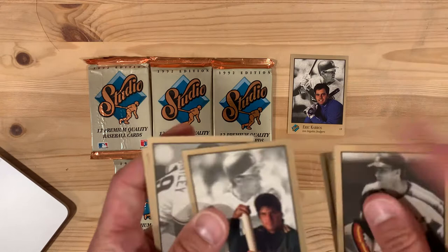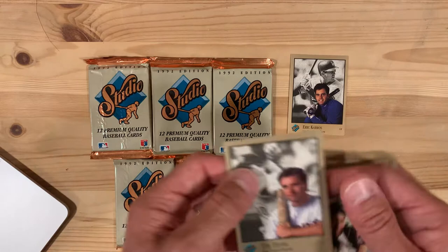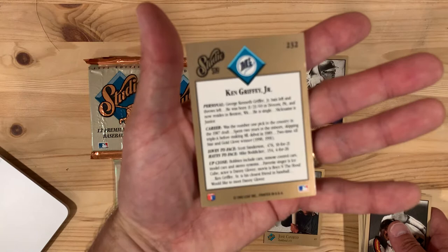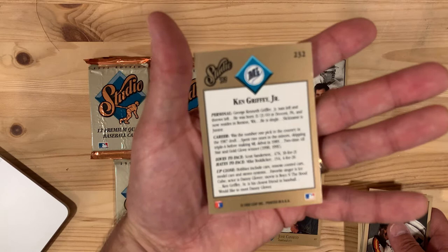You can notice that some of these are sticking together a little bit — they are 29 or 30 years old at this point. And Ken Griffey Jr. — love that picture there with the personality and the action shot. Hobbies include cars, remote control cars, model cars, and stereo systems, which reminds me of the early 90s exactly.